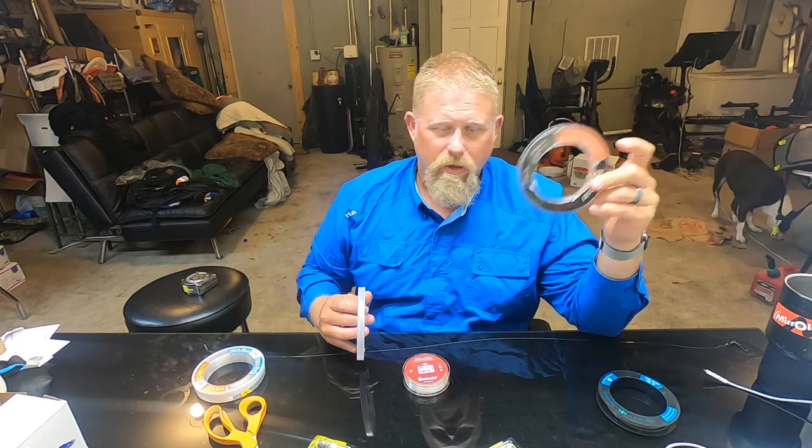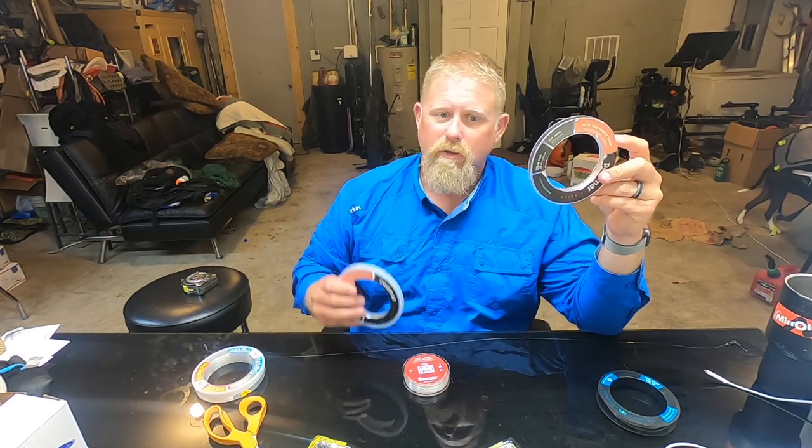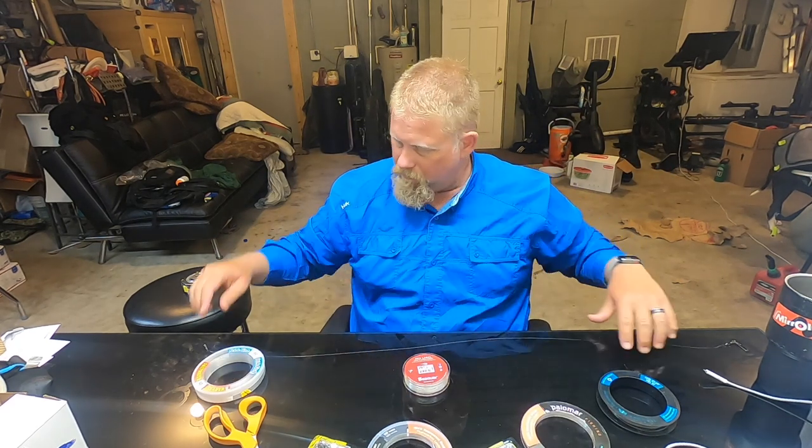My main leader is 40-pound fluorocarbon. Down south it's very important to have fluorocarbon. Up here the water's a little dirtier, but when the pompano are running and you're fishing clean water, you need a smaller diameter — and that's what polymer has done. They put out a phenomenal product: the 40-pound holds like 40, the 25-pound holds probably like 18, but the diameter is amazing. You're not going to land a bluefish on the 25, just so you know — you might need to move up your tackle.